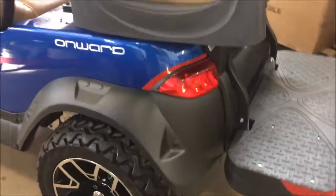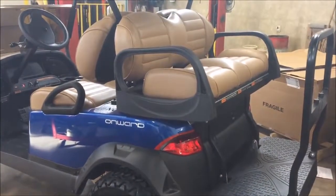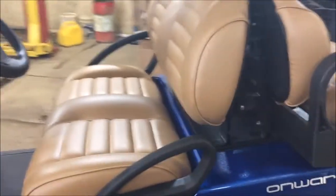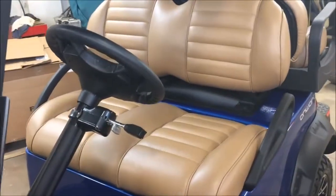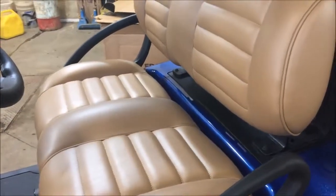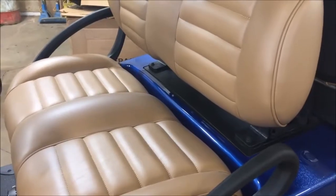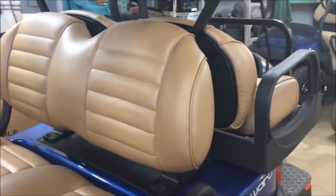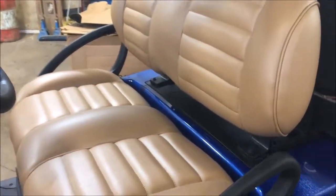All of our lifted vehicles are four-passenger. This one is equipped with Carmelo seats, which is a seat upgrade — you can still get standard golf cart seats, but we chose these more deluxe seats. They're very comfortable and form-fitting. They come in Carmelo, and also in a black and silver as seen on that first black Onward. You can discuss seat options when ordering, and we do have demos here so you can sit in them and feel the comfort and styling yourself.